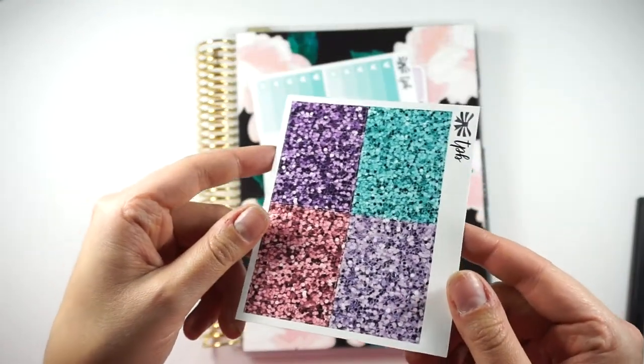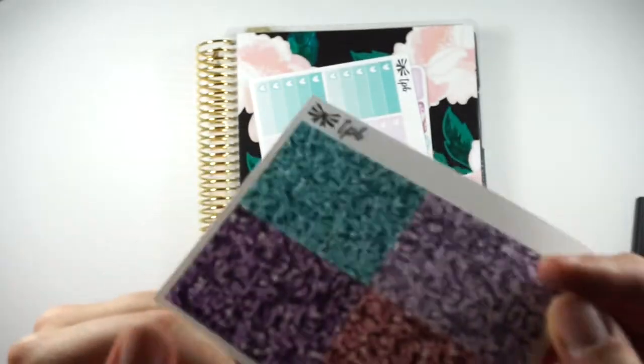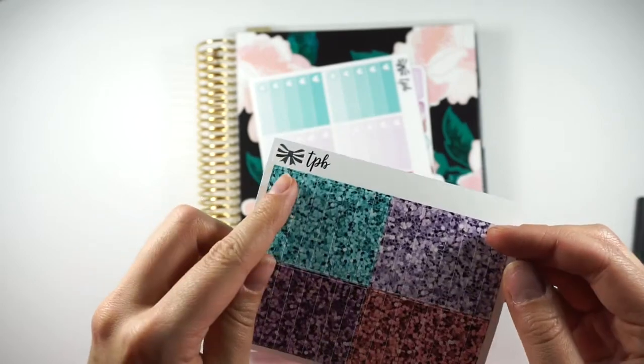These are our new glitter headers. They look so beautiful. This is on glossy — this one's all glossy too. And here's our new logo. If you guys haven't seen that, it's on our Instagram.